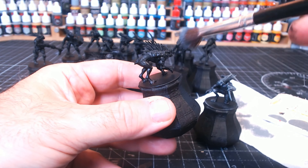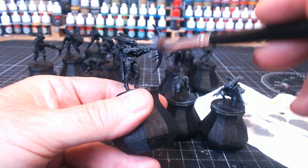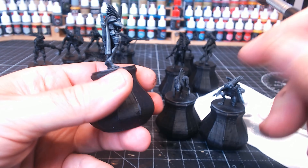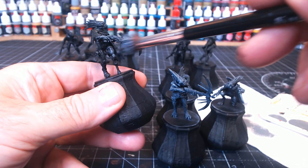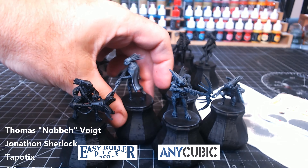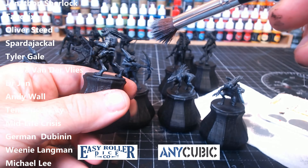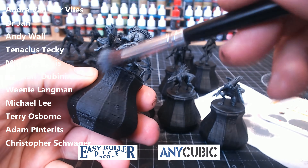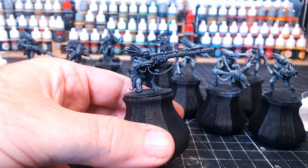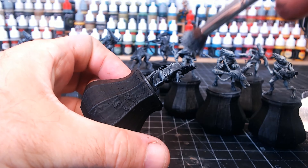Once everything is primed black, we do some dry brushing with any kind of gray — a lightish gray probably works best. It's a simple case of going around dry brushing all over; this hits all the high points and leaves the recesses nice and dark, which looks great. While I carry on dry brushing, a big shout-out and thank you to all my patrons for helping sponsor the channel, and to my sponsors for helping me buy more bits and pieces.